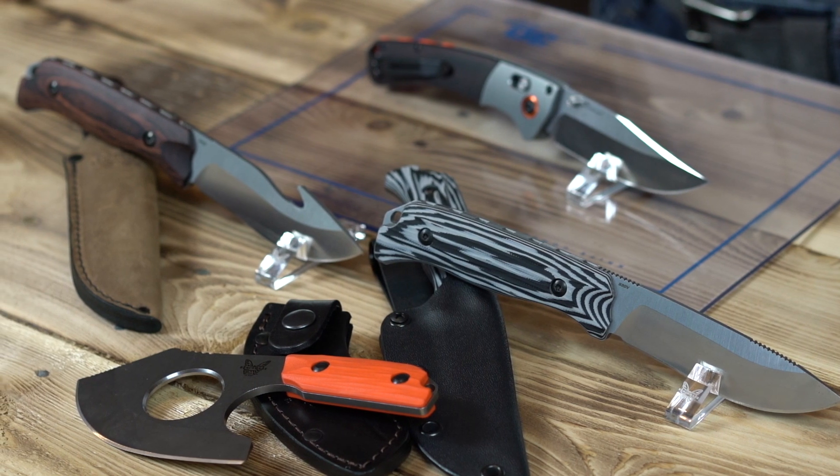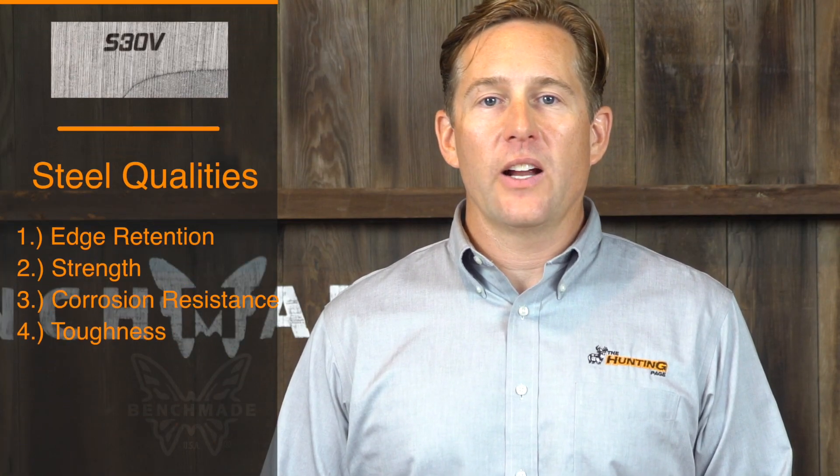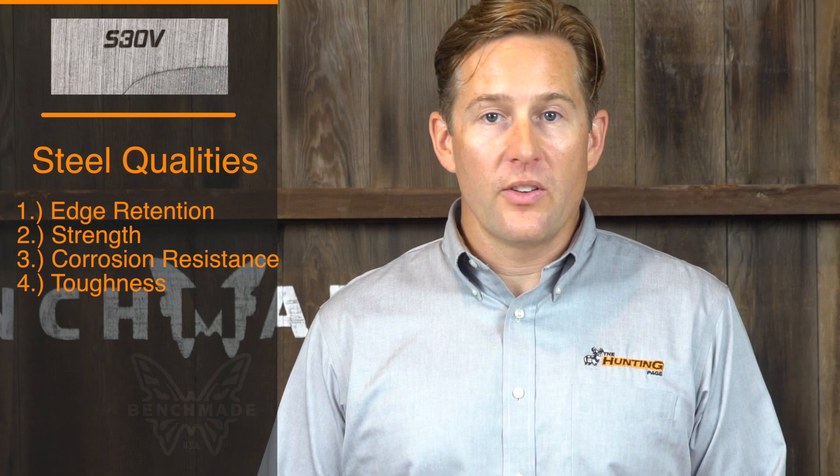It's very, very hard steel in this knife. It's called S30V, or specifically CPM S30V. Steel is graded on four categories: edge retention, strength, corrosion resistance, and toughness. The S30V steel in these knives excels at all of those.